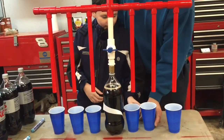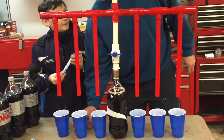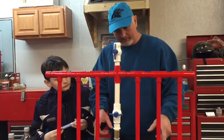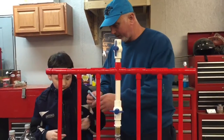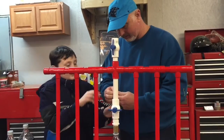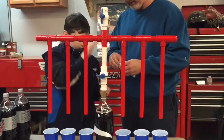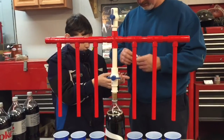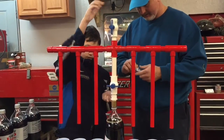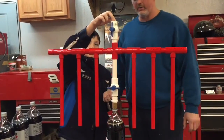Now our first little comparison here with this Diet Coke — I think we should put in maybe four Mentos and we're going to see how much it will fill the cups up. We'll try four Mentos to start with. So open this up. We're going to take four Mentos. Go ahead and put them in Nathaniel. That's one, two, three, and that's four.